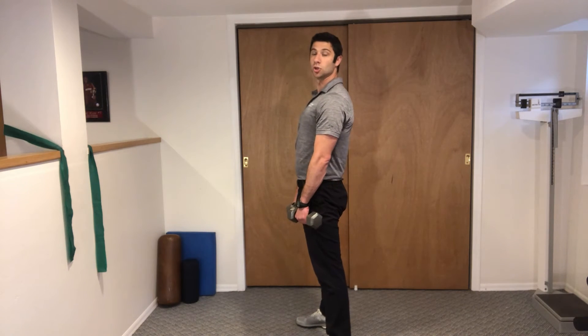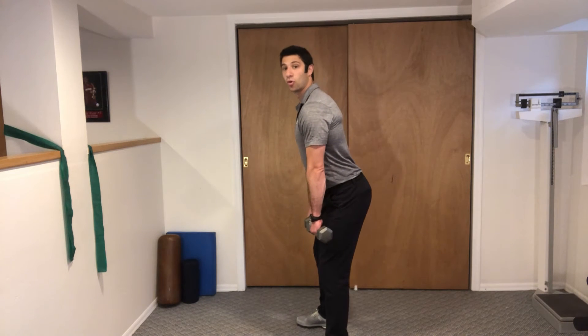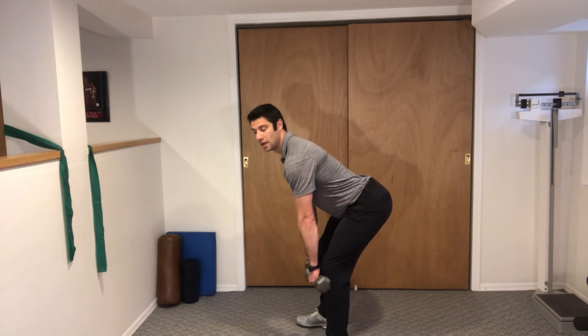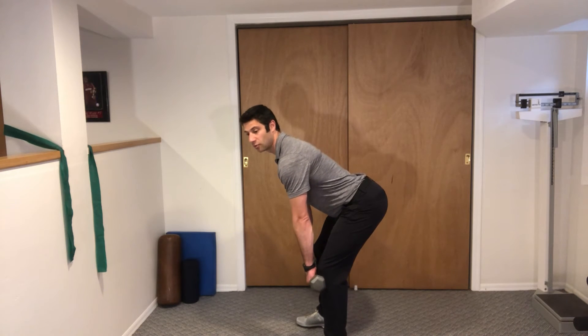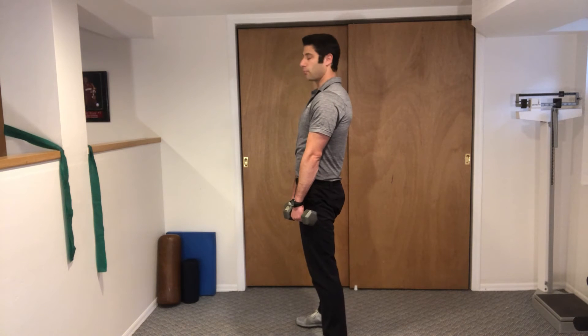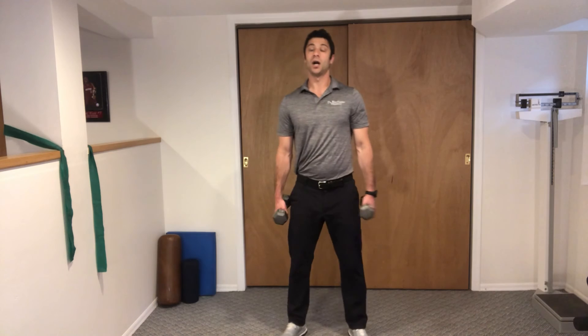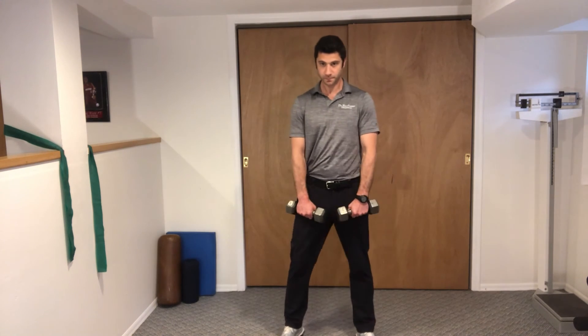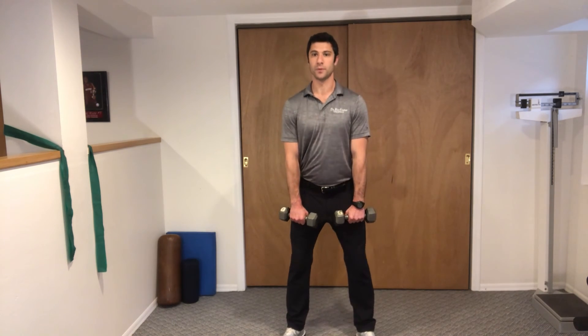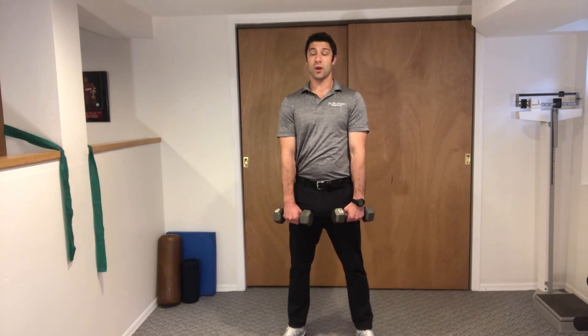The whole time your shoulders stay back, belly stays tight, and press your hips down. Allow the weights to slide along the front of your thigh, squeeze your butt and press your hips back in. Most of the weight should be on your heels as we do it again — pressing all the way down, keeping the spine straight, belly tight, and right back up.